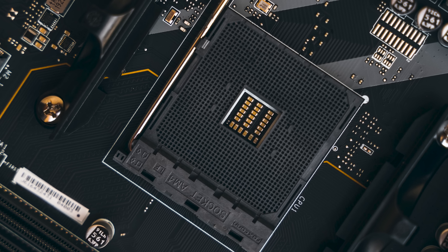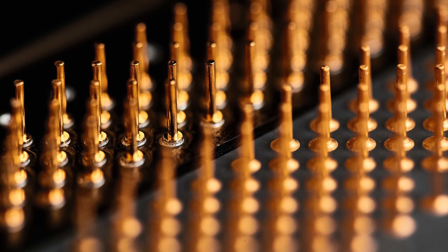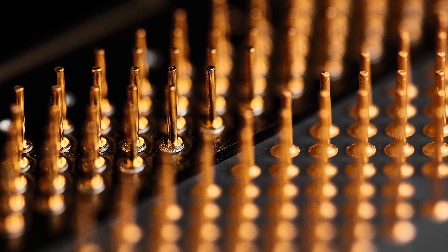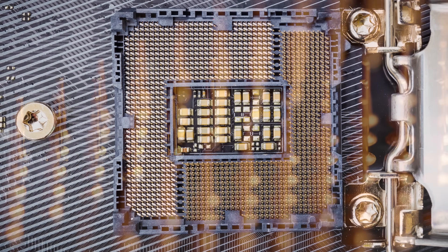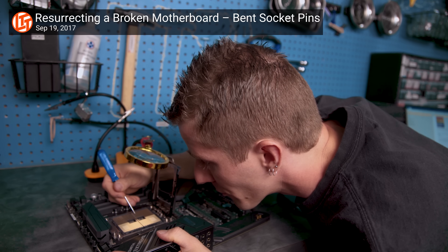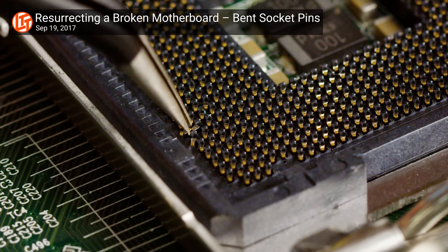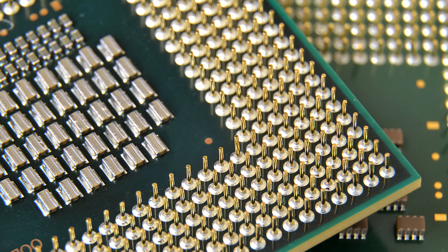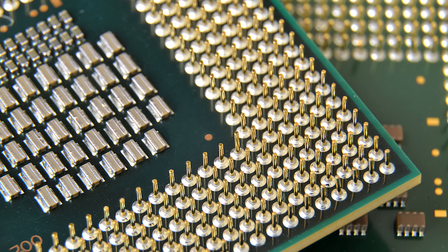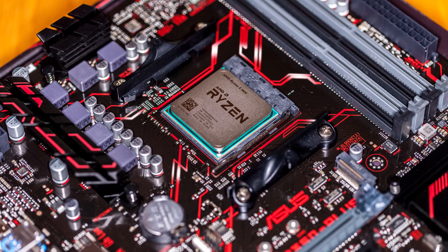Immediately you can probably figure out that this makes PGA chips a little bit easier to damage. However, there are some upsides to using this design over a land grid array. The pins on PGA chips are a little tougher than the motherboard pins you'd see in an LGA socket, meaning they are easier to repair in the event that they do get bent — which you can sympathize with if you've ever had to re-bend a damaged pin on an LGA motherboard. The superior durability of PGA pins also means they can typically handle a little more current than LGA packages, which can be important depending on how the chip itself is designed.